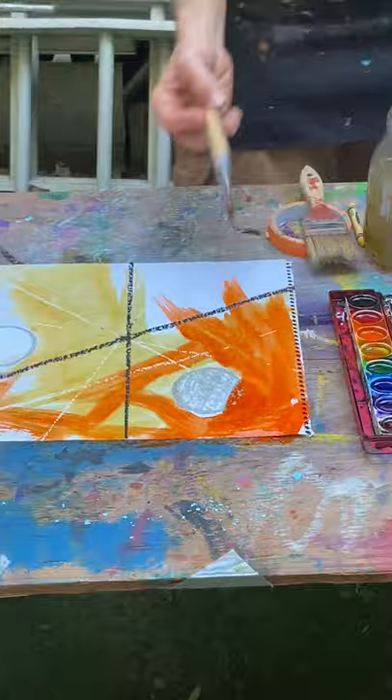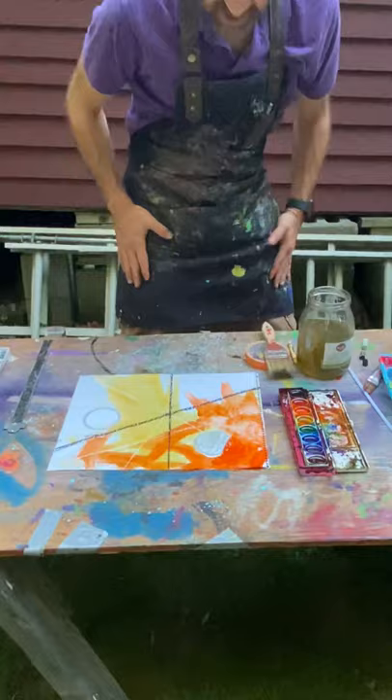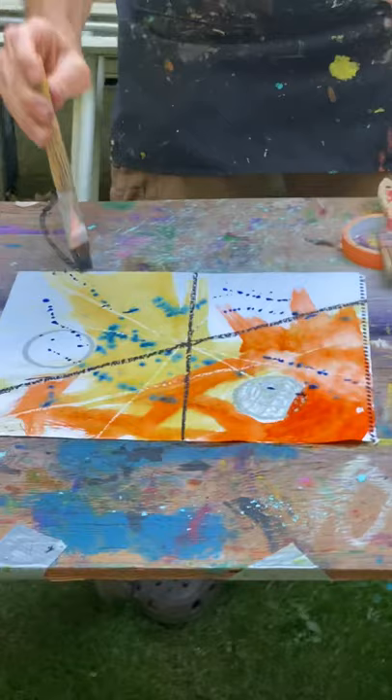Unless I have too much paint on there, and then it won't. But I can always blot it with a little bit of a rag, or a paper towel works well too. What could I do now? I could add some other colors. And there's a few different ways I could add those other colors. I could put some on and just kind of add some drips. You only want to do this if you have a space where you can get a little dirty — that's just a choice, you don't have to do that one.